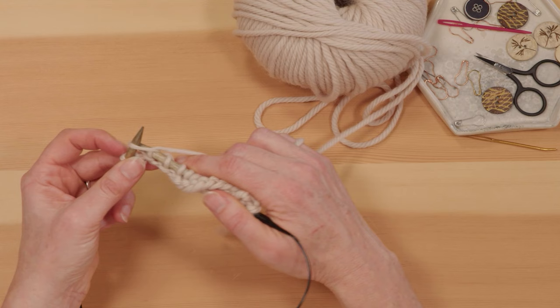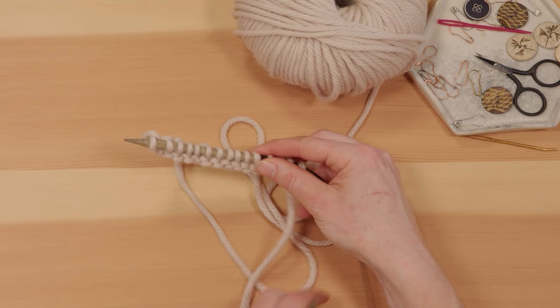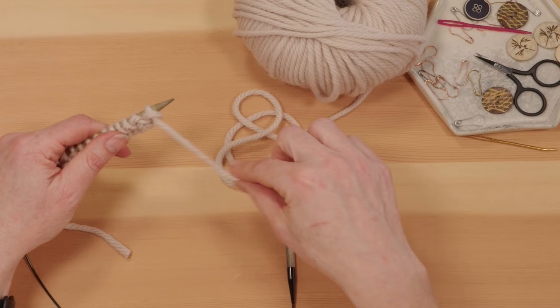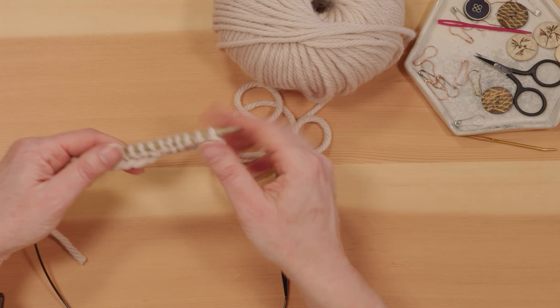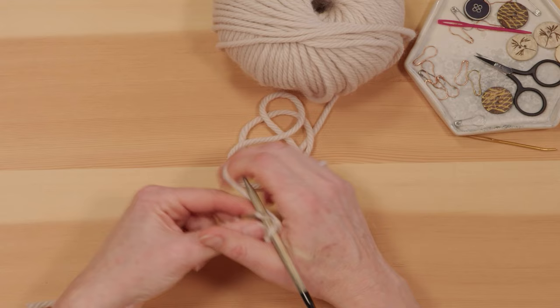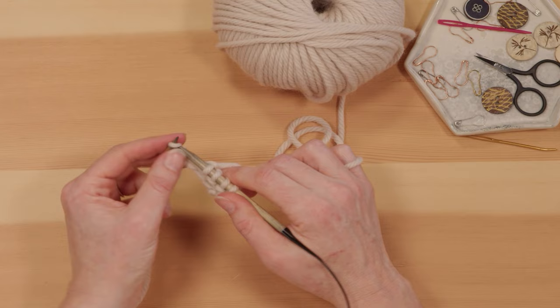When you reach the end of a row, if you've got straight needles you'll just turn that straight needle over to this side. With a circular needle you just drop the cable down, turn it around, and you're always going to want your working yarn at the front here. Then you just begin working the next row the same way. When you knit every row like this, that is known as garter stitch, and it creates a lovely flat knitted fabric.